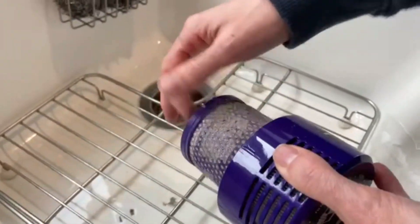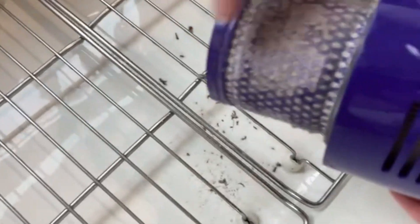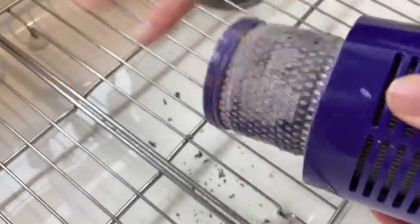So as soon as you get all the dust, as much dust as you can off, I'm going to rinse it.